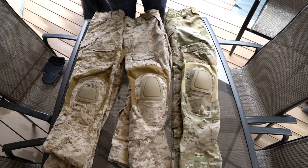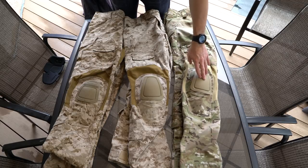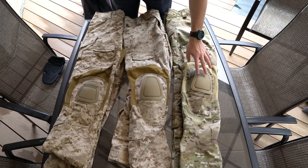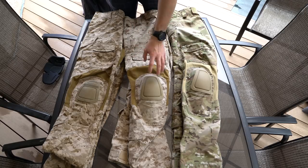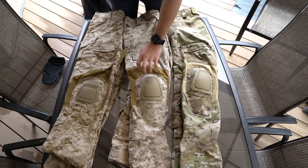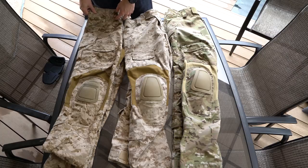Today I'm going to show you the differences between some CryPrecision Combat Pants. Over here on the right side I've got some CryPrecision Army Custom, or AC, Combat Pants. In the center we have some CryPrecision Navy Custom, or NC, Combat Pants. And on the far left we've got some CryPrecision G3 Combat Pants.